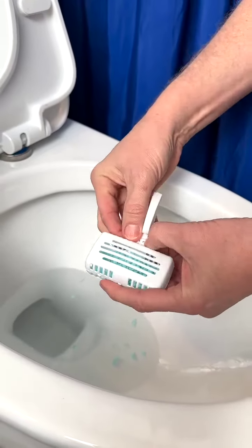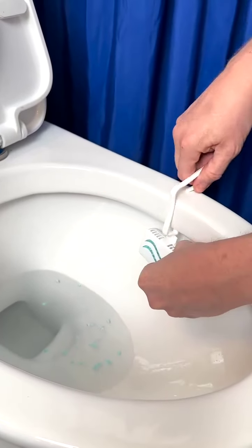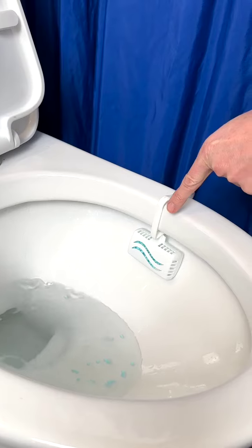To keep your toilet bowl smelling fresh all day long, simply refill your toilet freshener with laundry beads.